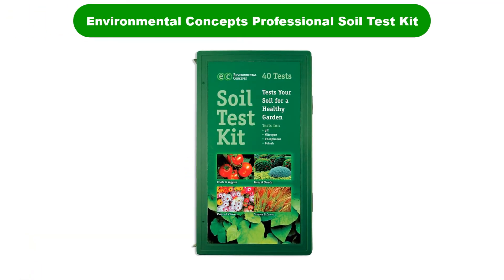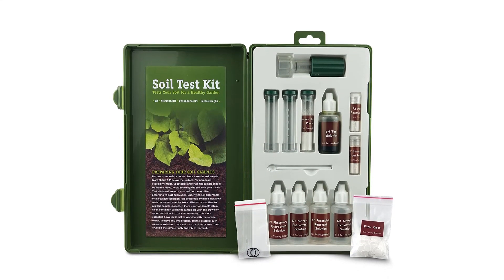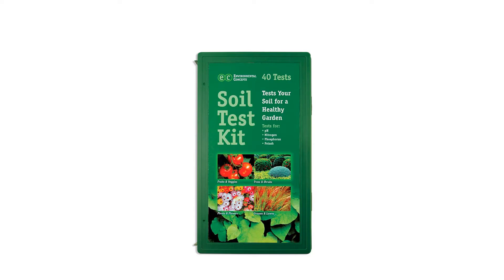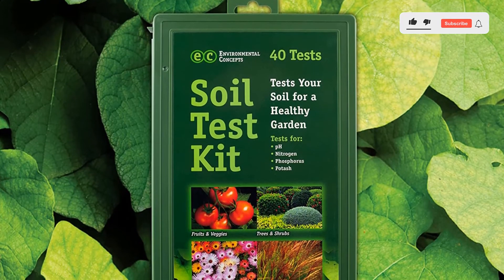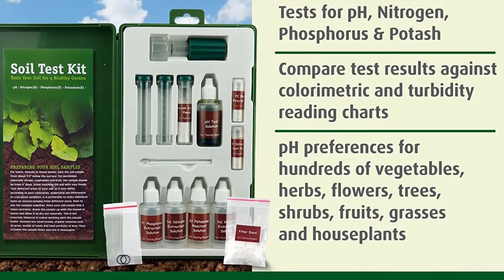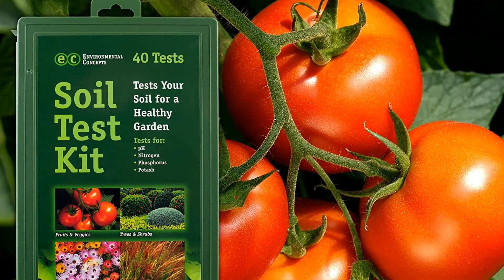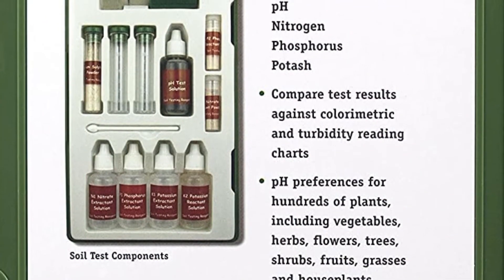Number 4. Our fourth best pick is the Environmental Concepts 1662 Professional Soil Test Kit. This professional soil pH test kit is very easy to use. It contains 40 tests — 10 each to measure pH, nitrogen, phosphorus, and potassium. Ideal for hobbyists, classrooms, and professionals, these liquid-based tests make caring for your plants a little fun. Mixing substances with soil to get a reaction is not only educational but can also keep kids entertained while learning some garden basics. The 1662 Professional Soil Test Kit comes with detailed instructions covering soil and plant care. Because of its qualitative rather than quantitative measurement approach, you will not get exact numerical results; however, the test is very accurate and gives a clear idea of the soil's condition. The kit comes in a plastic box and is easy to carry. If 40 tests is insufficient, you can also select versions that come with 80 or 200 tests each.